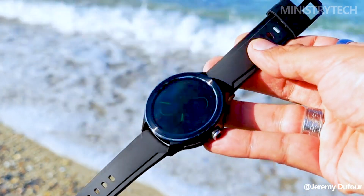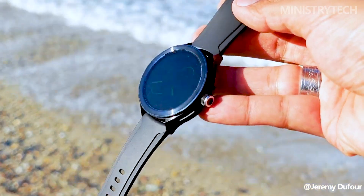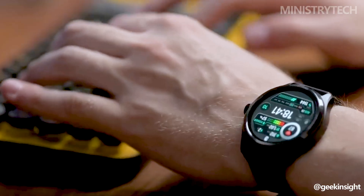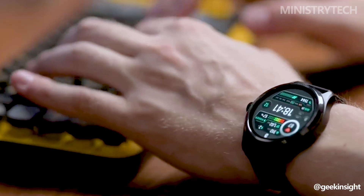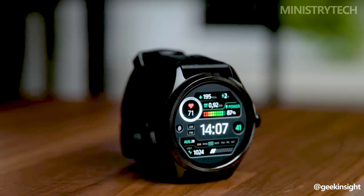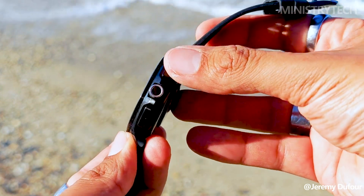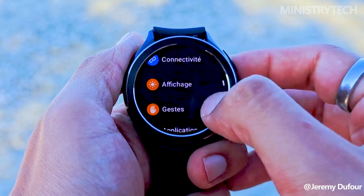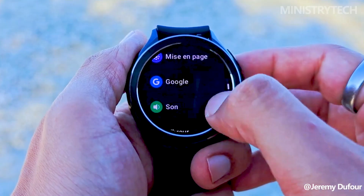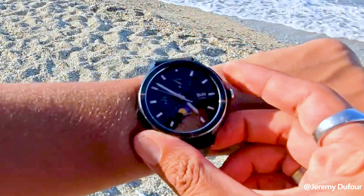The Xiaomi Watch 2 Pro is a top pick for people who value aesthetics and thorough fitness insights because of its superior appearance and health tracking capabilities. The TicWatch Pro 5, on the other hand, has a more straightforward appearance but excels in terms of battery life and streamlined app connectivity. The ease of setup and rotating crown control improve the user experience overall. Both products feature Wear OS, ensuring compatibility with Android smartphones and access to a variety of features and apps.